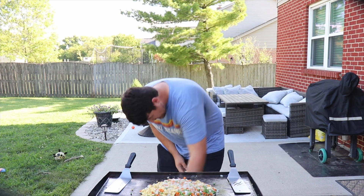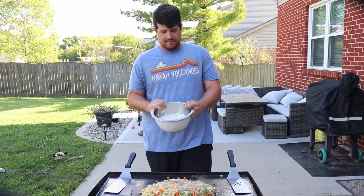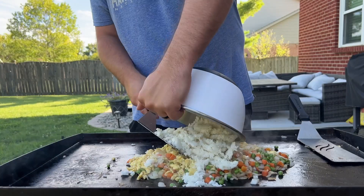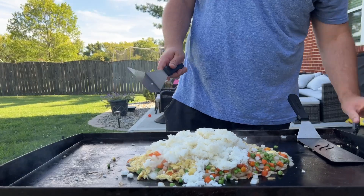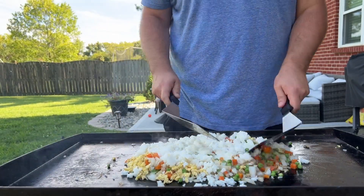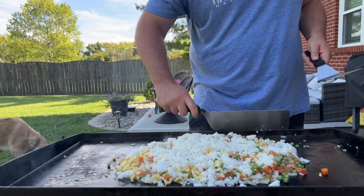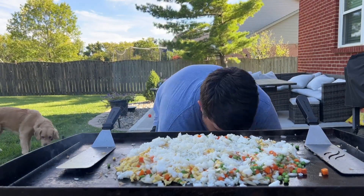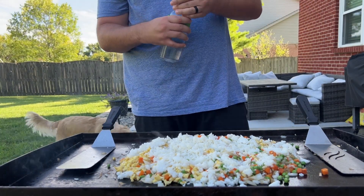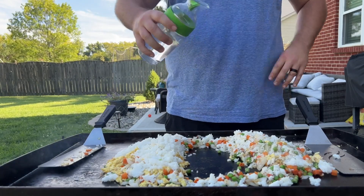Now we're gonna add our rice. This is two cups of cooked rice. We like it with quite a bit of vegetables, but if you want more rice go right ahead. The biggest thing is this rice has to be cooked the night before and kept in the refrigerator overnight. Dump that right on top. To help the rice, I like to actually put a little bit of water, then we'll start working on our seasonings. Make a hole right in the middle, let this steam up, pour some water right here in the middle.